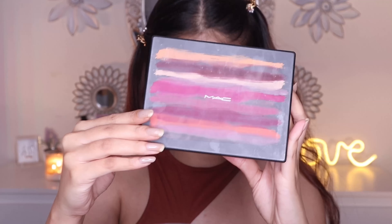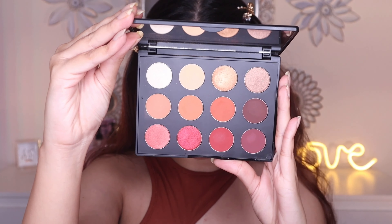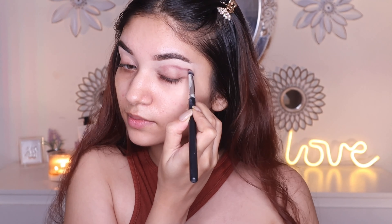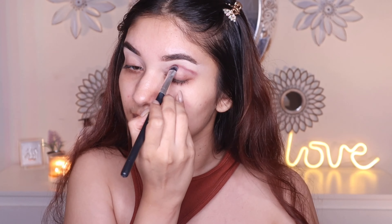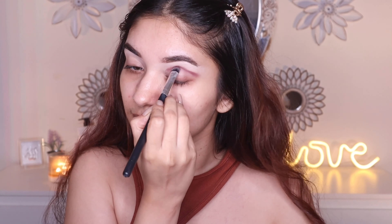I'm gonna blend the concealer downwards on the lid using a fluffy blending brush. Once my eyelids are prepped, I'm gonna take the MAC Art Library Palette in Flamboyant and use these shades — this palette has beautiful neutral deep shades. Today I'm gonna create a half cut crease look. You can create many different looks with this one palette, including really simple looks. Here I'm packing the shade called Everyone's Darling on my crease — the shadows are very pigmented, super blendable, and they don't even have a lot of fallout.